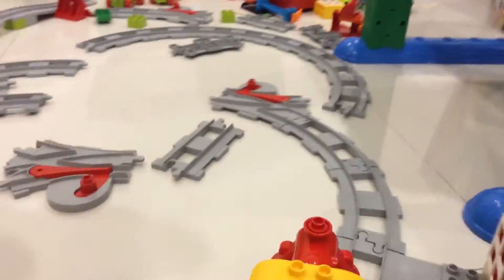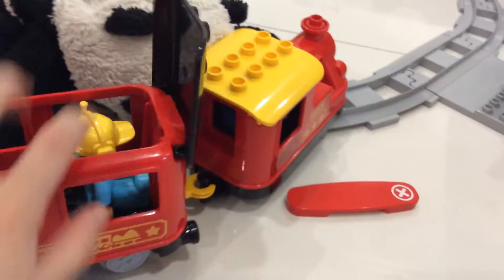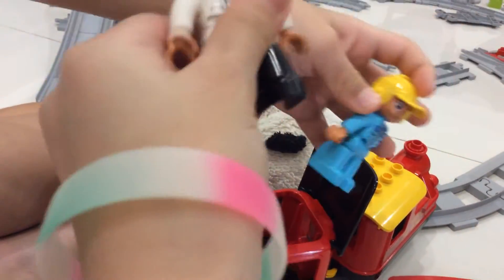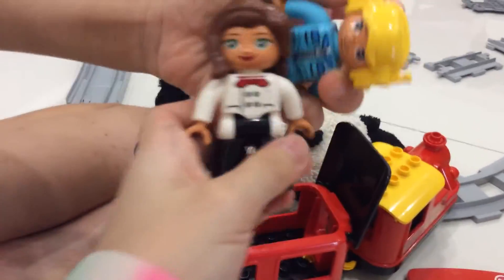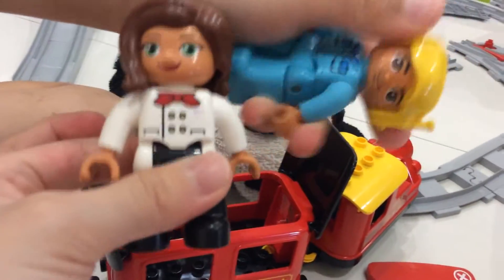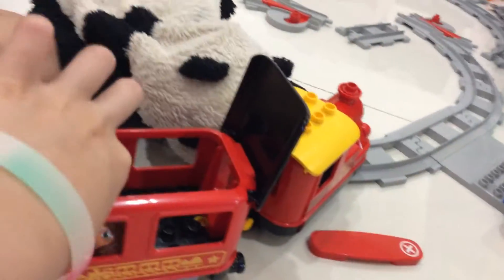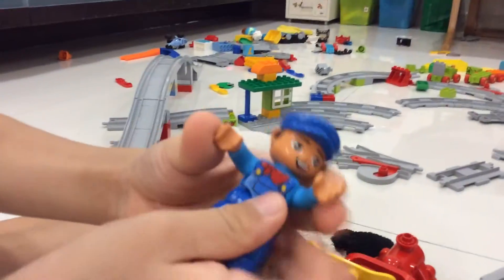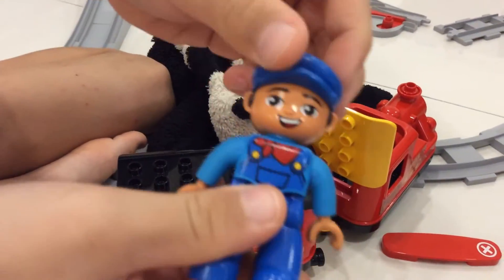Okay, next train. So this is where you put the man thing — the characters. You want to see the face? Here. They actually move their heads. We'll do that later. This one too. This one is driving the train, and we can move the head.